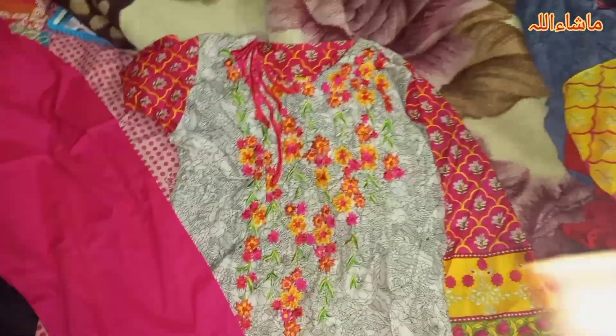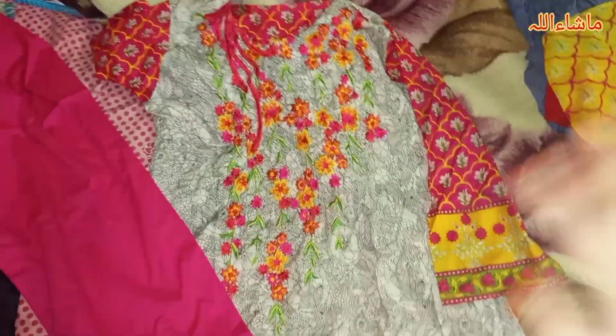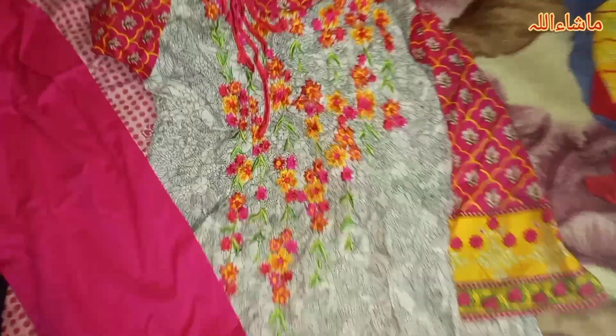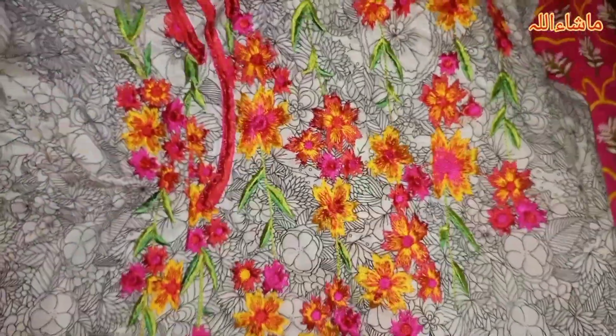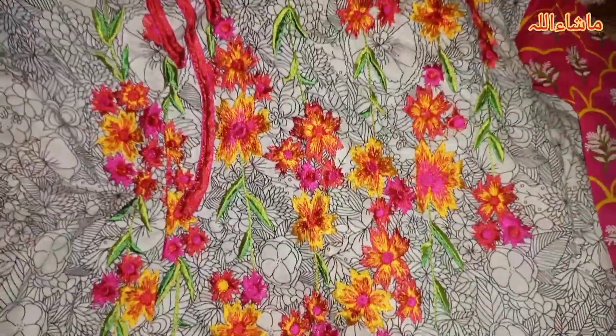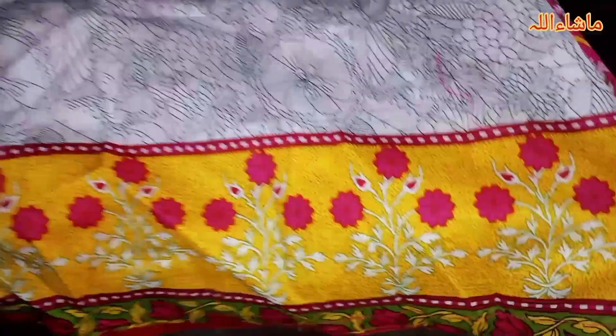This is our lawn dress number 5. Let's see how it is. This is a very beautiful color — it is orange and green, and it is very beautiful.